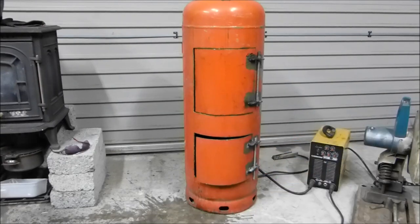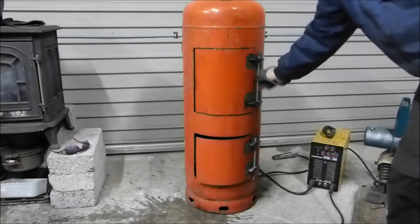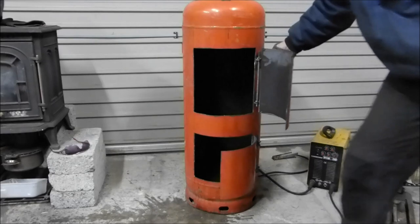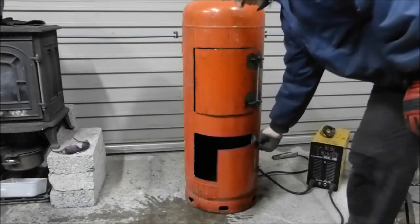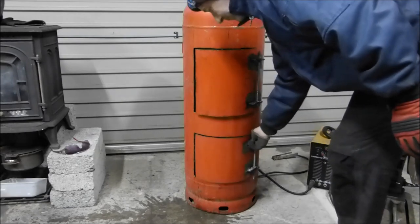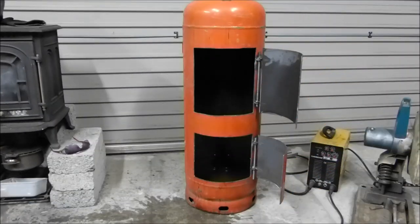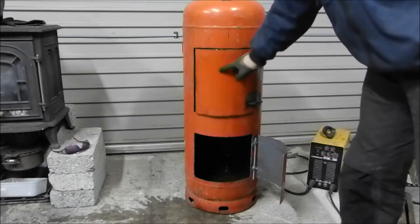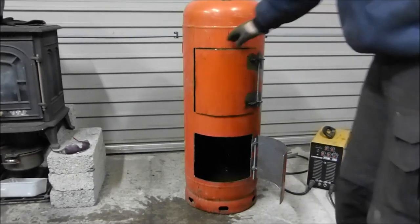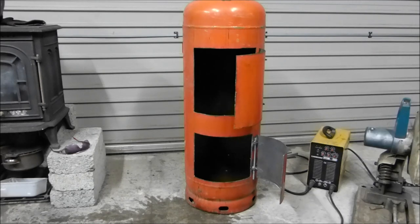I've welded the hinges on. I've left threaded stock in for now but I will be changing that for bolts. I'm going to put a portal — like a little window — in this door so I can see the flame, so I can see it looks better but also so I can see it's burning properly without going out looking for smoke.